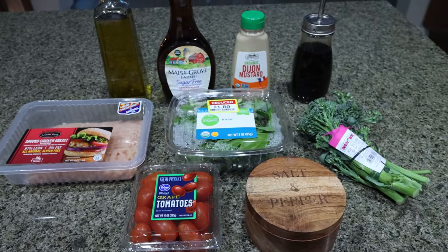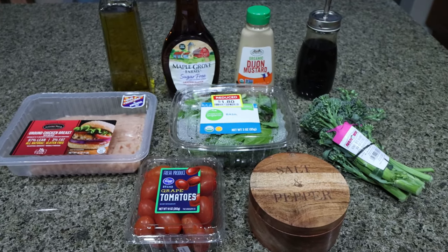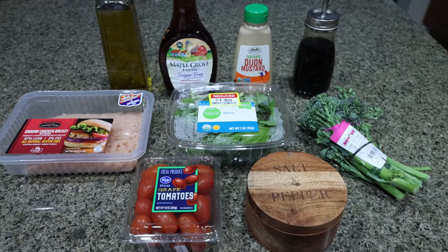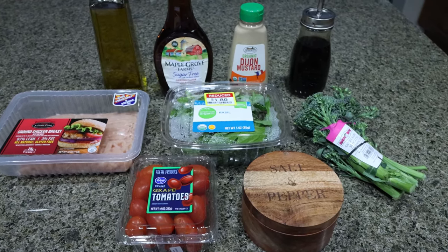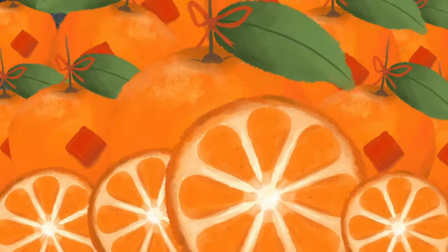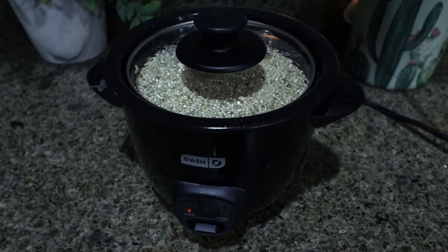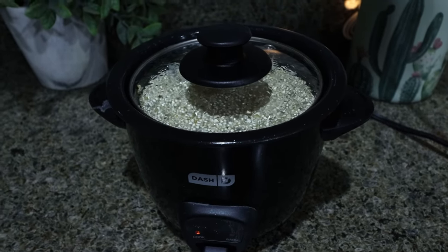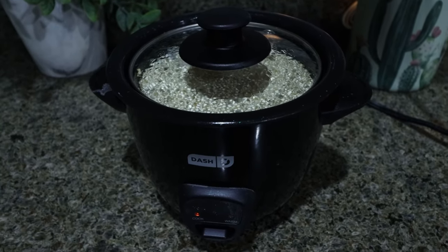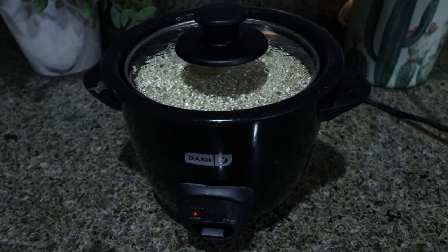For lunch this week, I'm making a caprese chicken meal prep bowl. I'm really excited for this — I'm going to get in lots of protein, veggies, and I love balsamic vinegar, so anything that has basil and balsamic vinegar, I'm in. First thing is some quinoa. I have three quarters of a cup of quinoa cooking in my little Dash rice cooker. This is perfect for rice, quinoa, bulgur, oats — it cooks everything to perfection. I actually got that started so it would be cooked and ready to go to assemble our bowls. I will link my Dash little rice maker down below — I got it right off of Amazon.